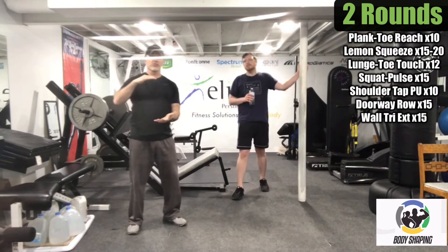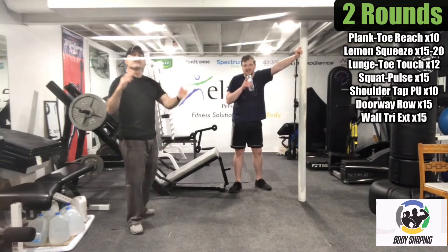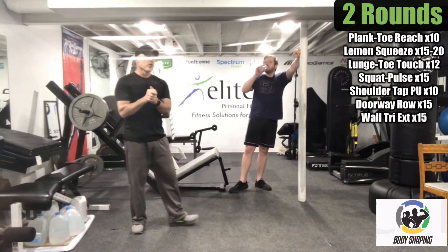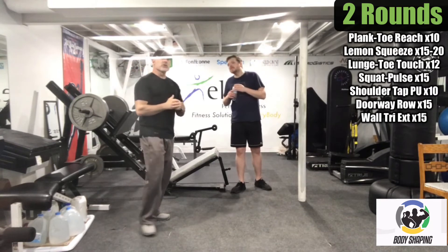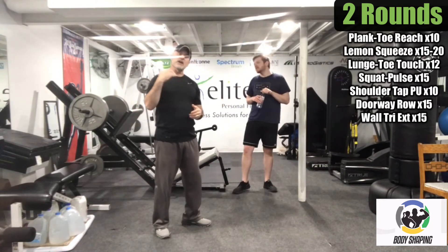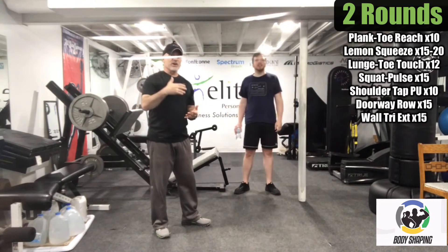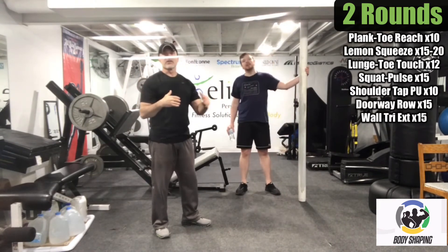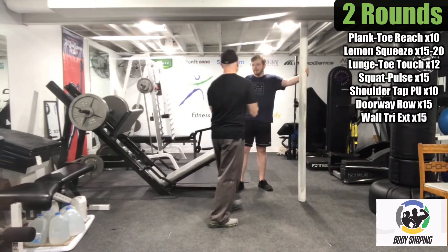That was one circuit through — a little bit more to go. Take a quick drink. We went at a pretty good pace going through one after another. We'll try to do the same thing on the next round. The great thing is only two sets, so once one extra is done, it's done for the day. We're going to start with that plank toe reach again.